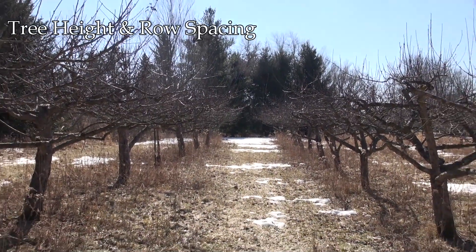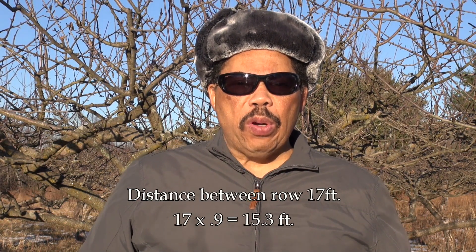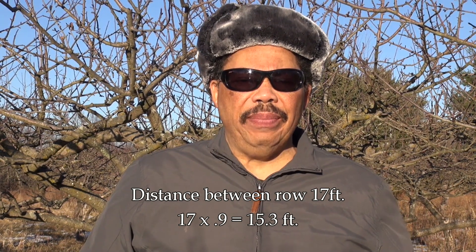If you have a small orchard in rows, the final height of the trees ideally should be 90% of the distance between the tree rows. For example, if the distance between your rows is 17 feet, then the final tree height should be maintained at about 15.3 feet. The height should not be allowed to exceed the distance between rows, and I believe the reason for that is most likely shading.